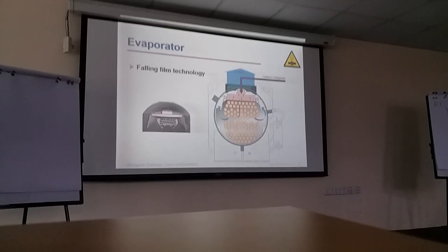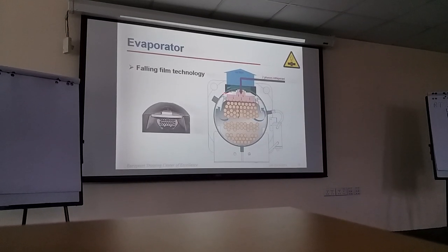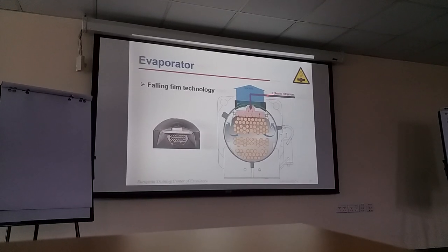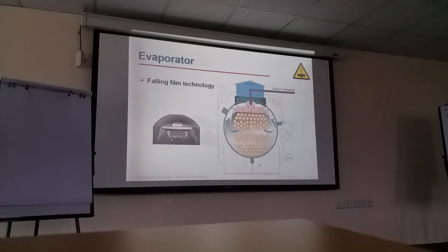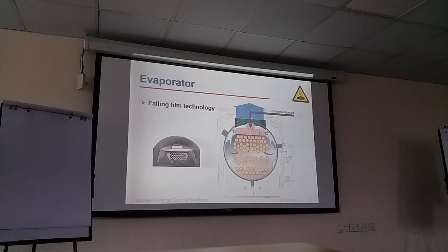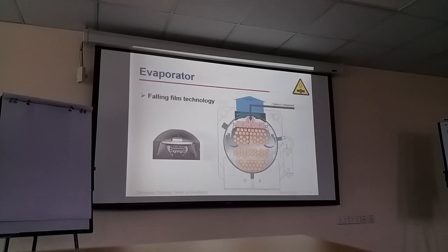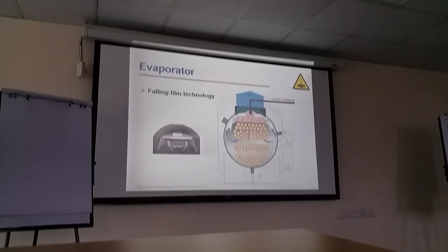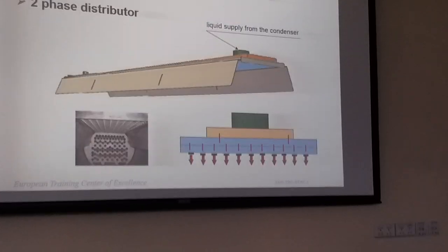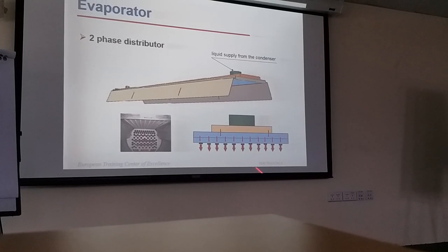The evaporator used in the RTAC is a falling film technology. You will see the suction and the distributor plates. The liquid refrigerant comes in and is equally distributed through the plates, touches the tube surface and evaporation starts. The saturated liquid is sprayed through the distributor plates and suction passes through, creating heat exchange — this increases the efficiency of the evaporator. The distributor plate equally sprays liquid to all the tubes.